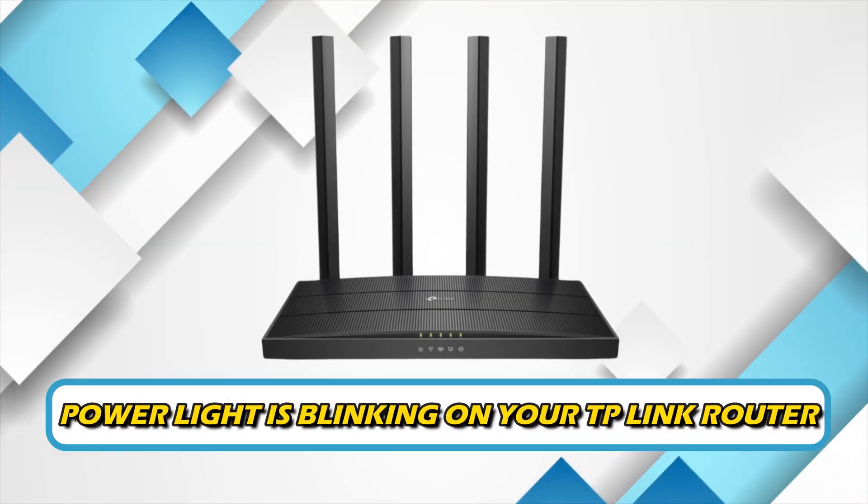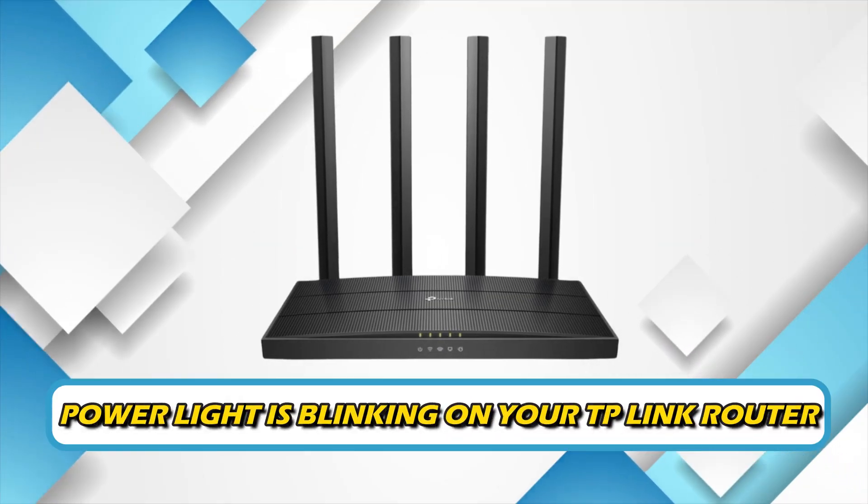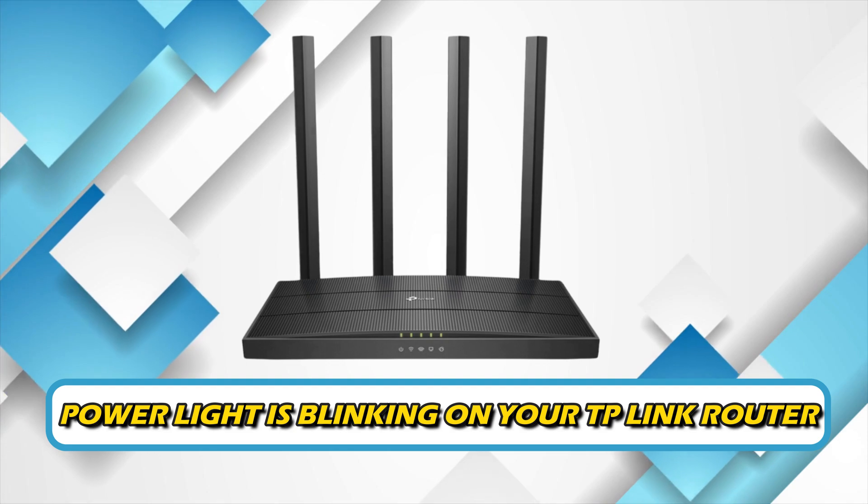If the power light is blinking on your TP-Link router, then you are in the right place. Here is how to fix the issue. Welcome back to Silicophilic, your go-to source for tech tips and fixes.